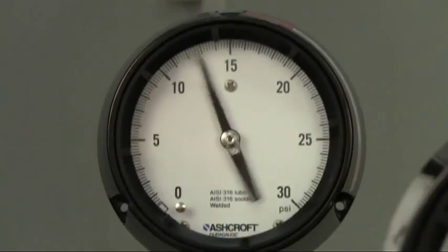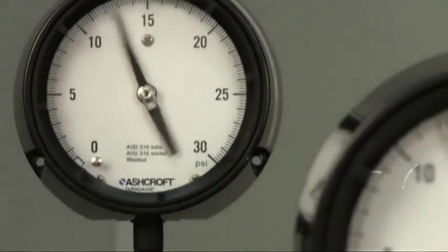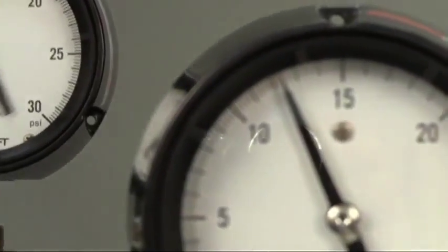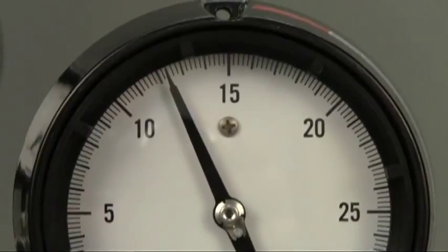In pressure gauge installations, pulsation and vibration are a common occurrence that can render a gauge unreadable and ultimately damage or destroy it. So how can you depend on a gauge to monitor pressure under these harsh operating conditions?